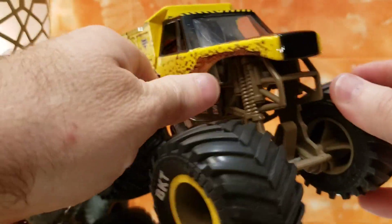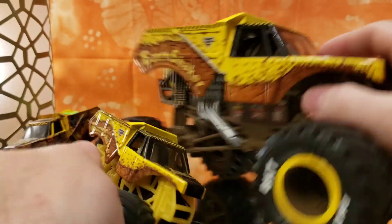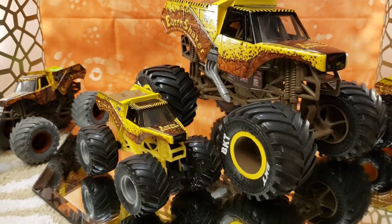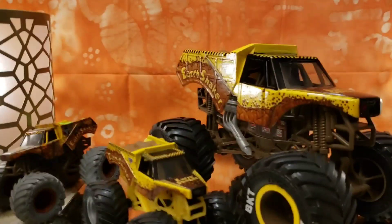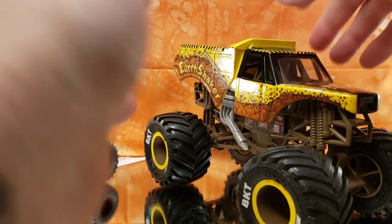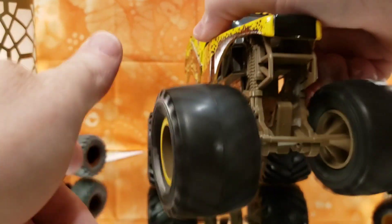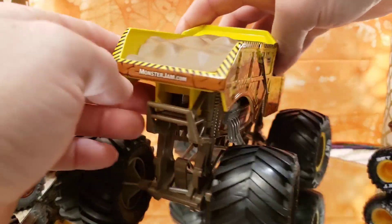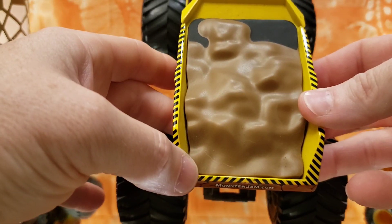Check out the sheer size difference between these trucks. These 1:24 scale models are absolutely cool. That kind of wraps up the review on this 1:24 scale. Let me show you the back of the truck — very neat model too. Too bad they don't actually lift and dump the sand and dirt; that would be a cool feature.